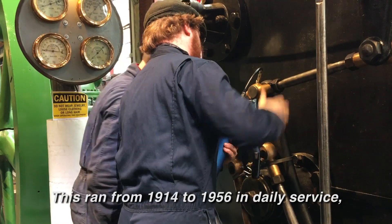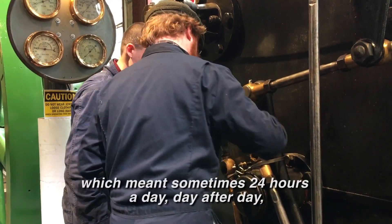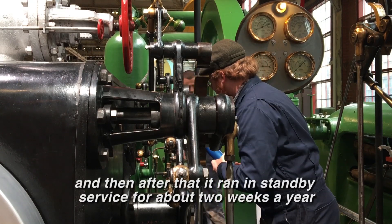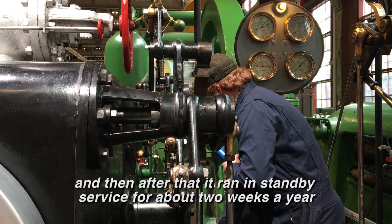This ran from 1914 to 1956 in daily service, which meant sometimes 24 hours a day, day after day. And then after that it ran in standby service for about two weeks a year, plus when they had emergencies.